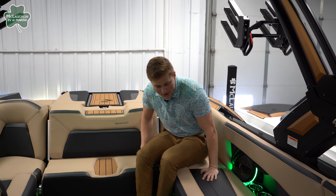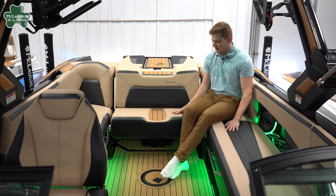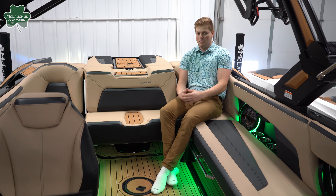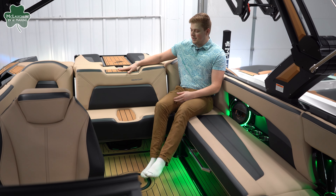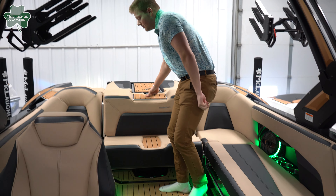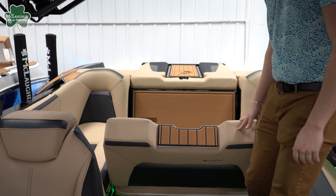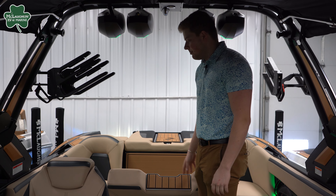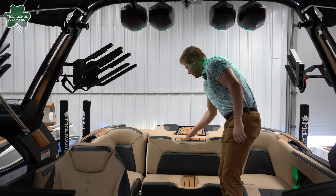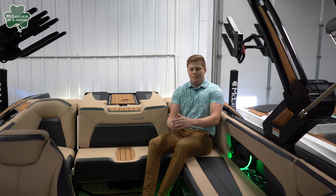On the interior, this one is outfitted with a nice tan, gray, and black combo. This is their cool-feel vinyl, so it's going to stay nice and cool on those hot days and won't be burning your skin. This center seat actually flips back for rear-facing — all it is is a pull, and boom, you can watch what's going on behind the boat, and they give you four more cup holders down below. If you want it traditional, just lift it up and you're back to normal.